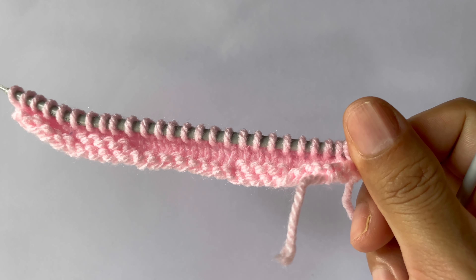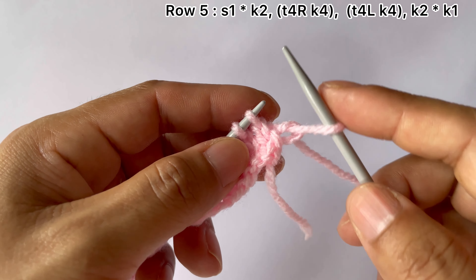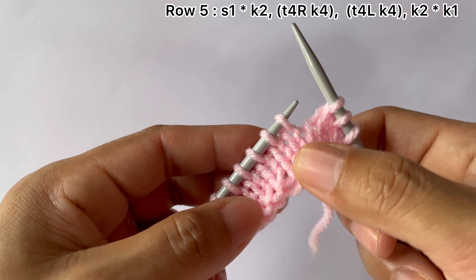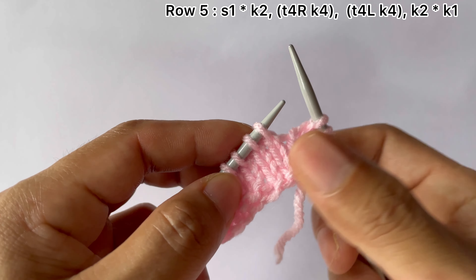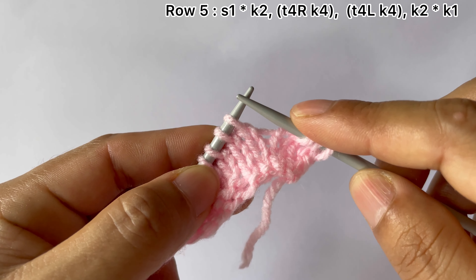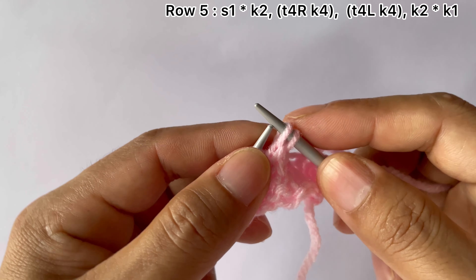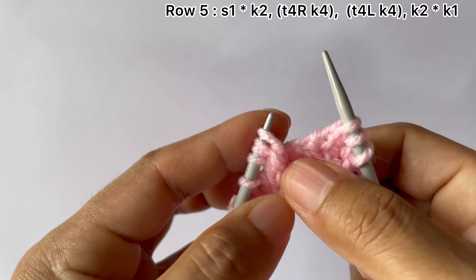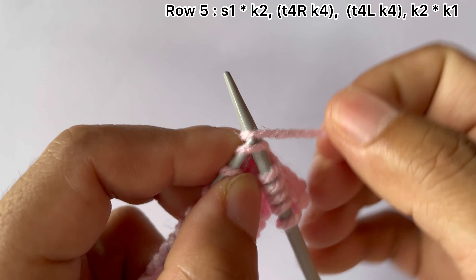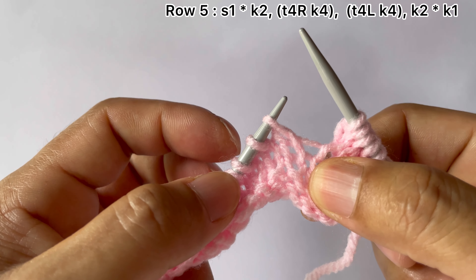Row five, right side: your edge stitch, slip knitwise on the right side. Start the repeat from here. For the repeat pattern: knit two, then from this group of four stitches — two and two — we are going to twist this two to the right. Bring this two from the front side and place this two on your left-hand needle.